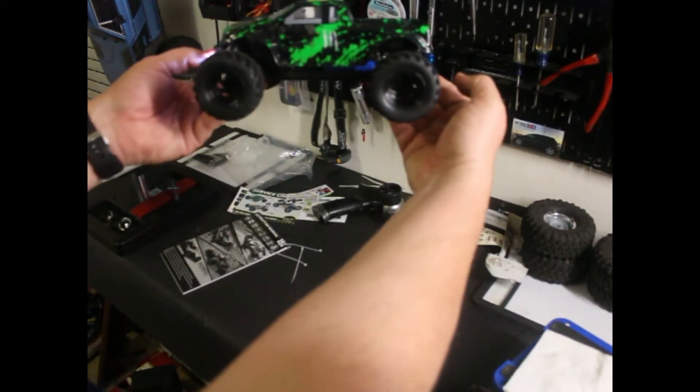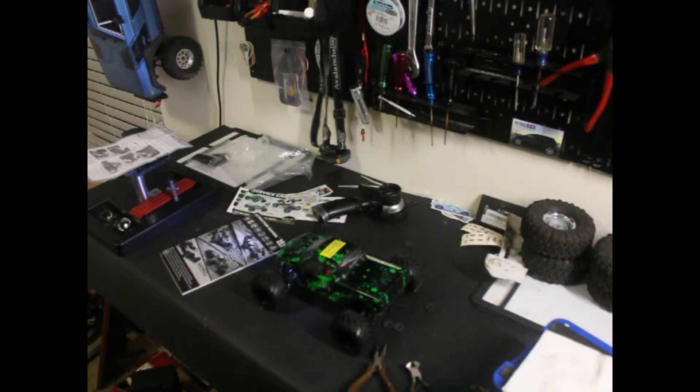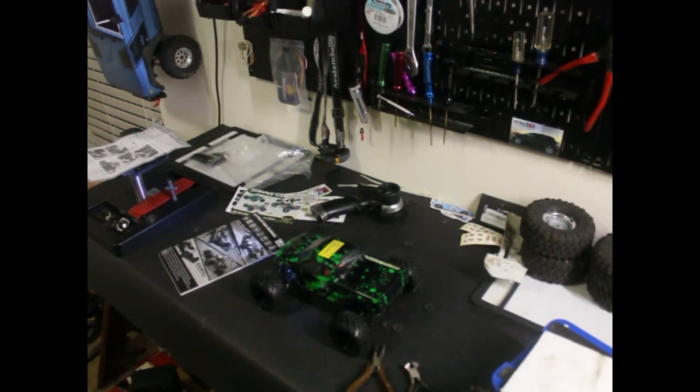It's a pretty cool looking little truck. So let's get this ready and we'll get it outside and do some test drives and see how it does.